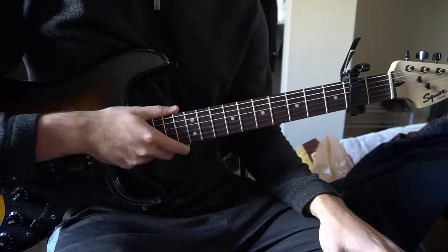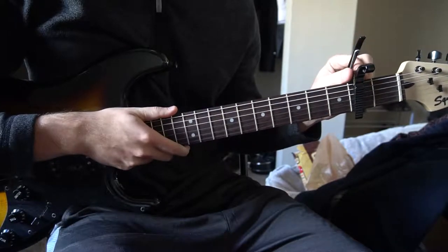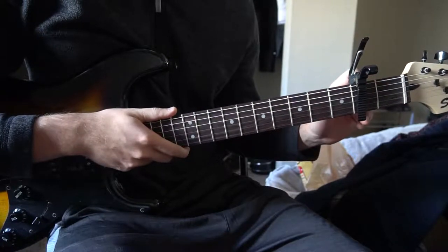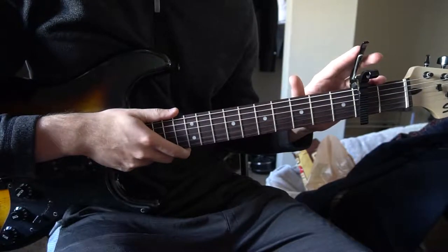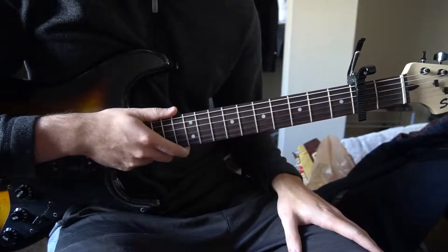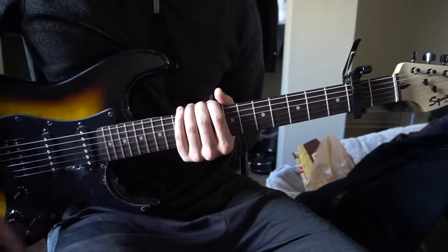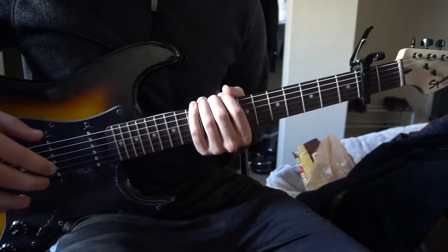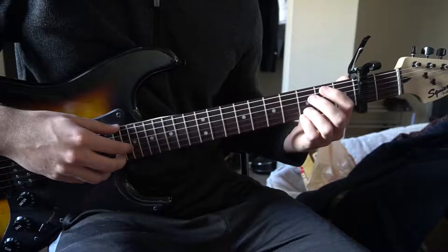Welcome to this tutorial on how to play Home by Machine Gun Kelly. We're in standard tuning with a capo on the 2nd fret. This version uses the capo to eliminate some of the bar chords. I'll be teaching you the chorus and the verse — the chord progression and the chords for each of those. I'll start by telling you what chords you need to know.